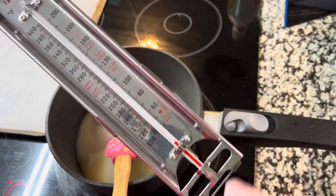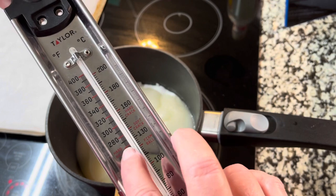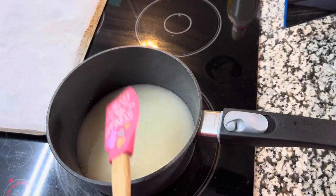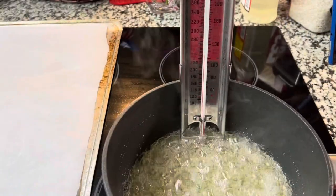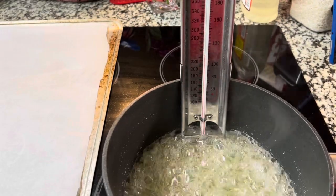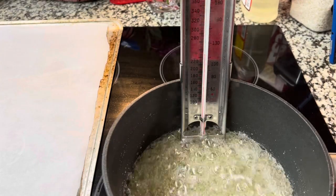We want to get it to around 260°F — that's the hardball stage. You can see right there where it says hardball on the thermometer. Once it comes to a boil, we are not going to stir it. We're now at 238°F — if we were cooking fudge we'd be done, but we're not. We've got about 22 more degrees to go, so just watch it.